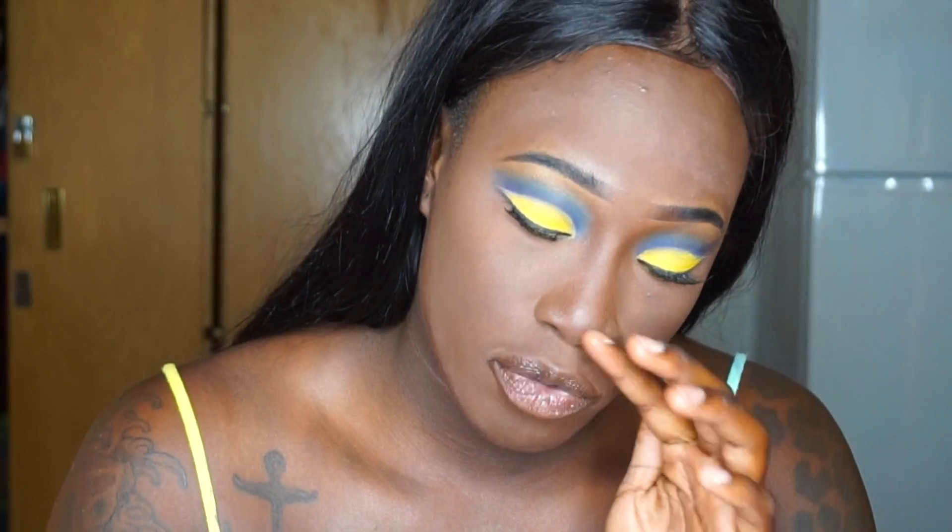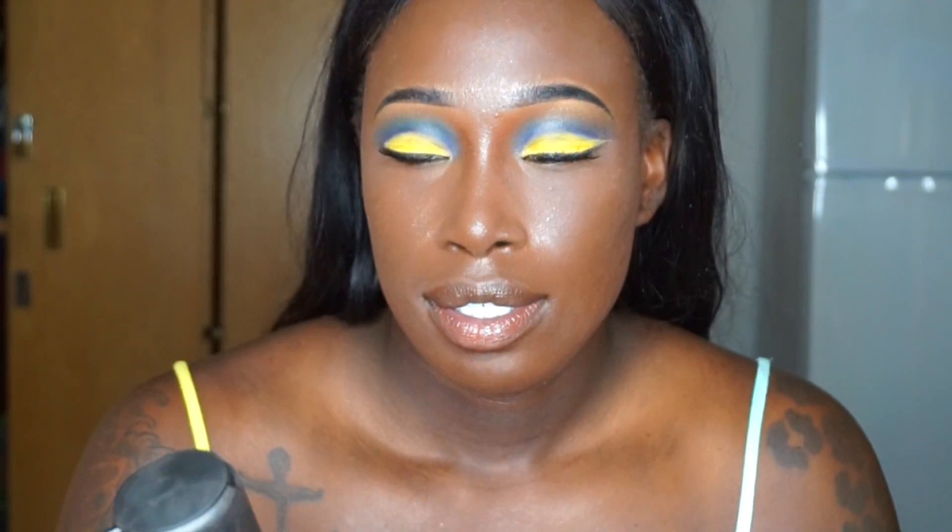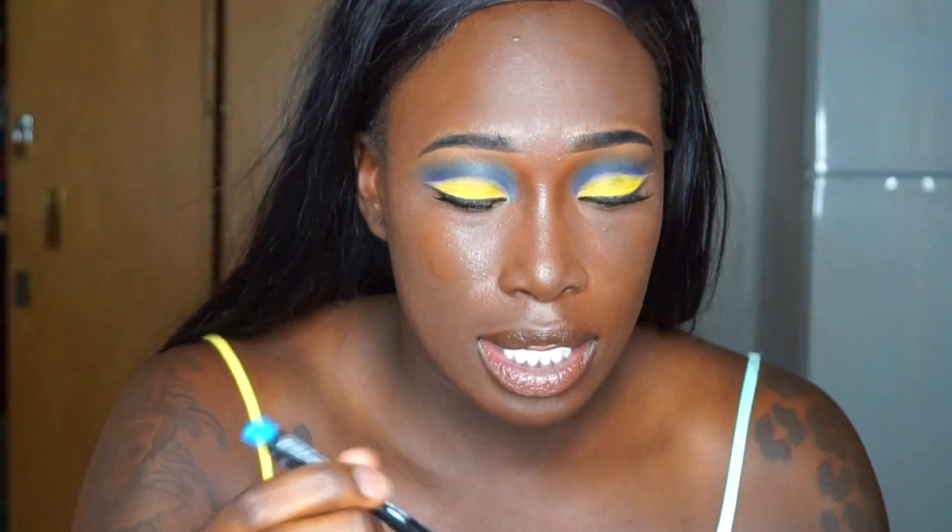Now I want to use this MAC Prep and Prime Fix Plus. Fix Plus is not a setting spray, but it is a finishing mist, and I like to use it when I feel like my face looks very cakey and dry because it brings the color back. This one is lavender — I love the smell of it. Now I'm going to take this NYX electric blue eyeliner and just put that in my waterline.